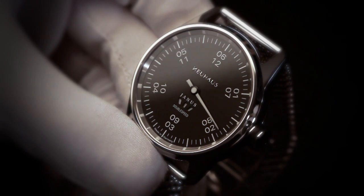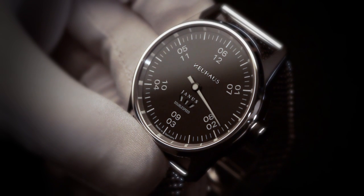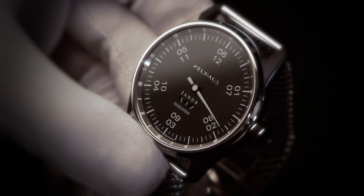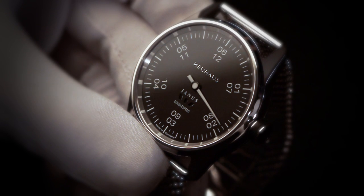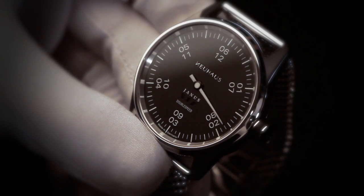The innovative part of this timepiece is its double speed function. The hand goes round the complete clock face in six hours. Therefore the space to indicate one hour is double the size as usual and allows a higher preciseness of time reading compared to ordinary Monohand watches.